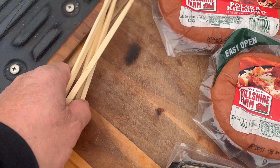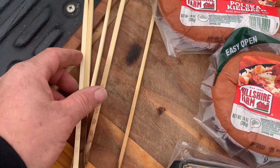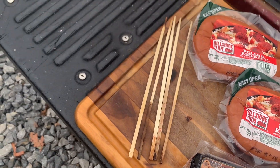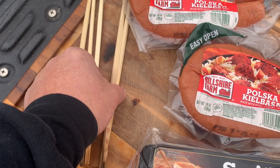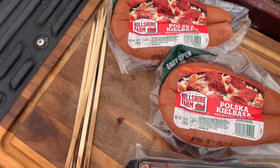And we're going to use the old chopsticks. The chopsticks are nice — they're left over from another cook that y'all seen the video on. They're sturdier, they're heavier, and they last longer. We can get a couple cooks out of them.